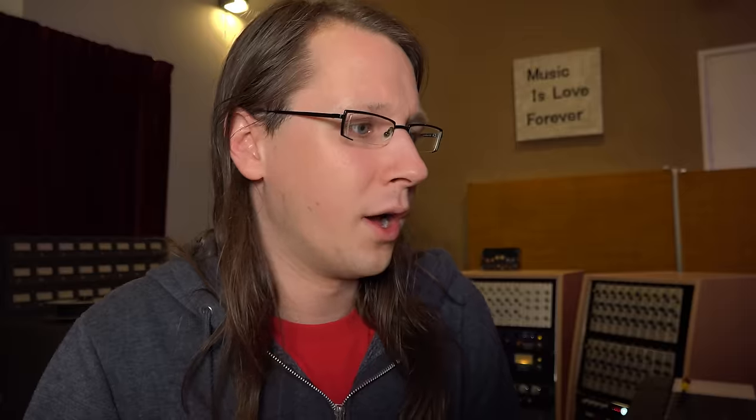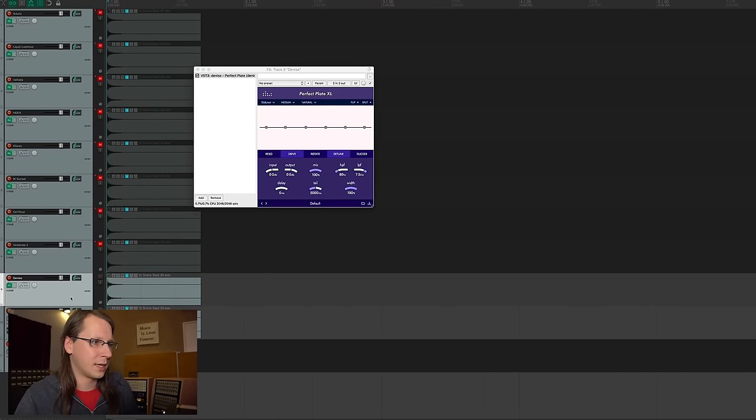I find it interesting that if we compare Arturia, Liquid Lustrous, Waves, and IKi Sunset, those are already pretty close to the original EMT — of course the reverb length is different, but in terms of tonality and feel, they get really close. The next one in the list would be the Denise. I think there are some settings in here — I think it's detuning. If you listen to the reverb tail, it's like it goes down. Quite honestly, they all have a different character.